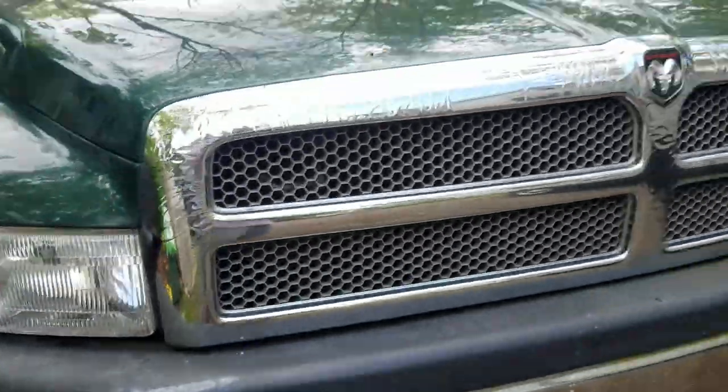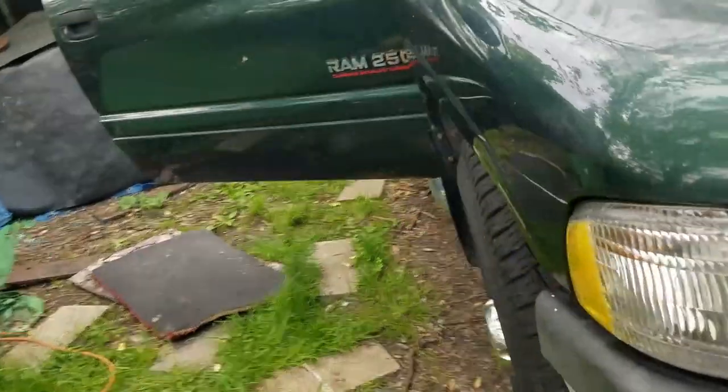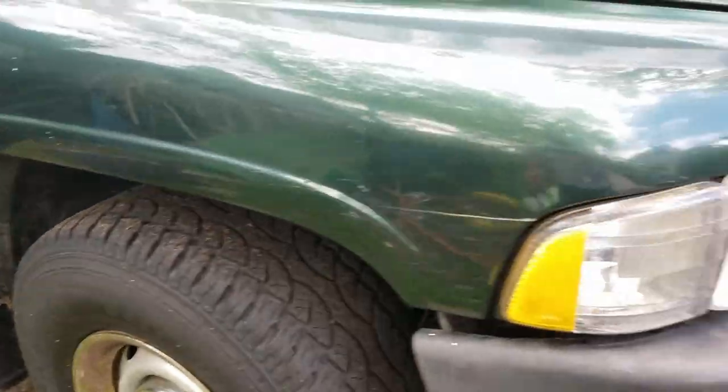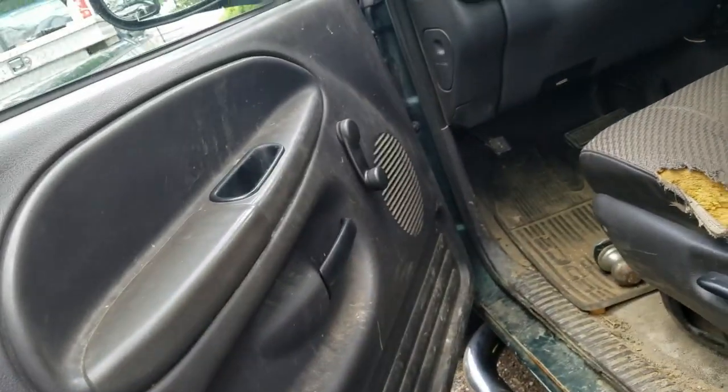Welcome back to the channel, everyone. Thanks for joining us today. I want to introduce you to my new truck — new to me. This is Parker, 24 valve, two wheel drive. I need something that's going to be able to replace Blue and do a little better on the highway. Blue is a little rattly, a little old and clunky on the highway, so it's had a good life and I'm going to keep it for a while.